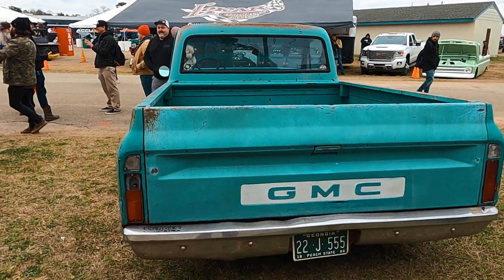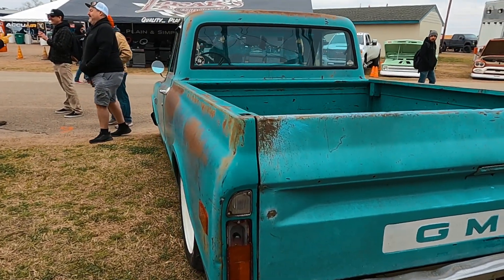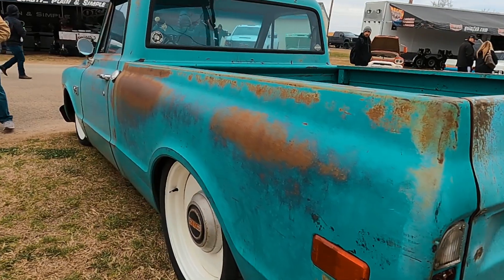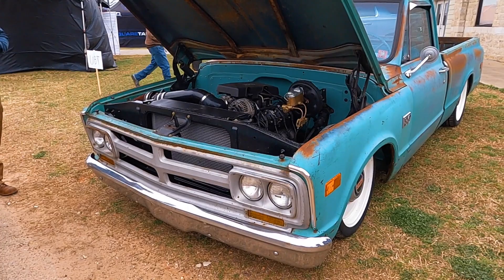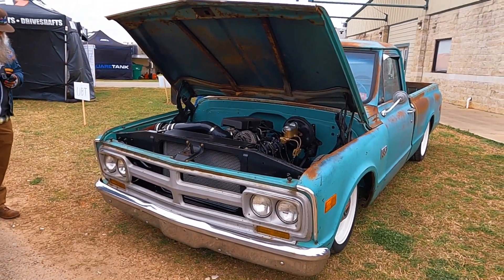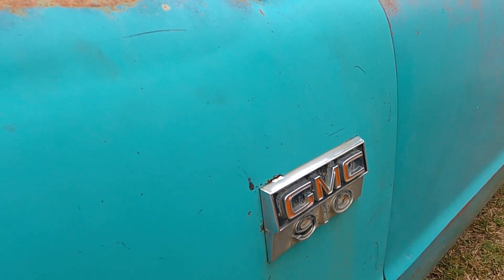I'm from Marietta, Georgia, and we left yesterday — today's Friday — so we left Thursday morning and drove with a convoy of trucks all the way from Marietta, Georgia to here in Teddy. I'm super proud to be running these Detroit Steel Wheel D-Town Smoothies in a 20x8 up front and 20x9 in the rear with Continental tires.